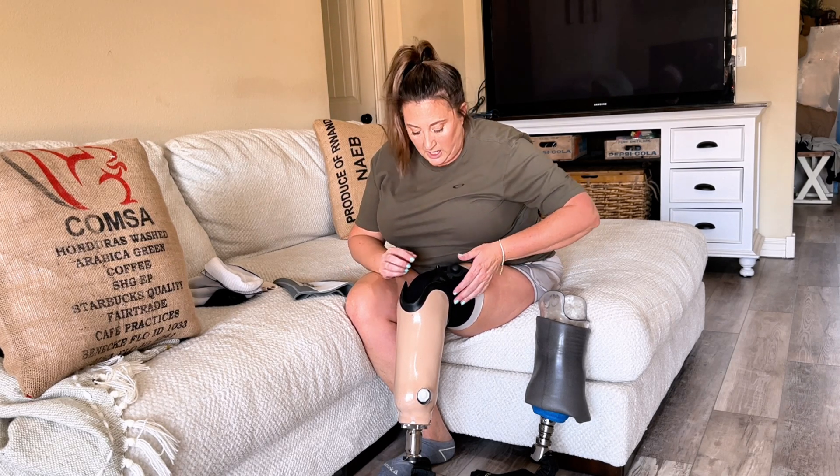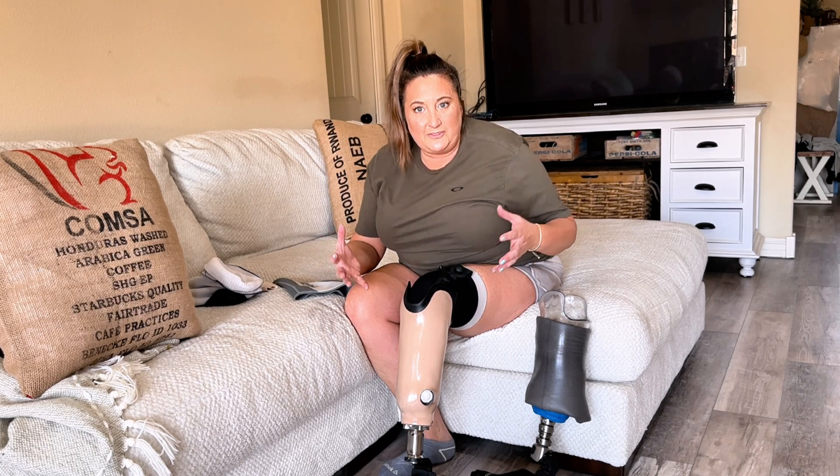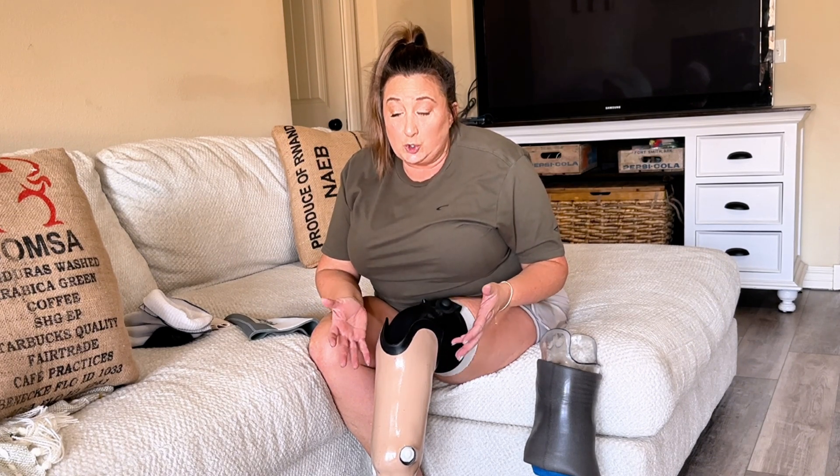If I'm driving or sitting, I can simply let the air out and get relief from that tight socket — because whenever I sit down, my limb swells and it cuts off circulation. Normally, I would have to take off my leg while driving or having dinner with my family, but this way I can just push the relief valve, and before I stand back up, I can pump it back up.